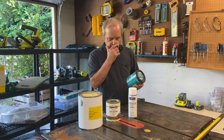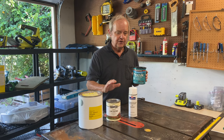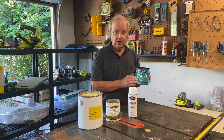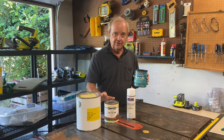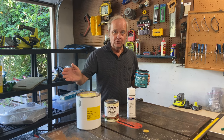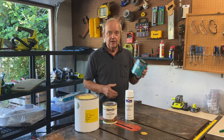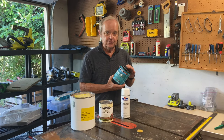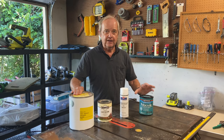Polycrylic has some similar characteristics in that it goes on clear and also dries quickly, although not as lightning fast as lacquer. You have the same wet edge issue with polycrylic because it's water-based and dries quickly, but it dries slower than lacquer. With lacquer, you can sometimes have a problem getting it onto the wood before it dries in midair, especially on very hot, dry days. Polycrylic can be brushed on or wiped on with a cloth. It does not smell, it is not toxic, and cleanup is with water — whereas lacquer cleanup requires lacquer thinner.